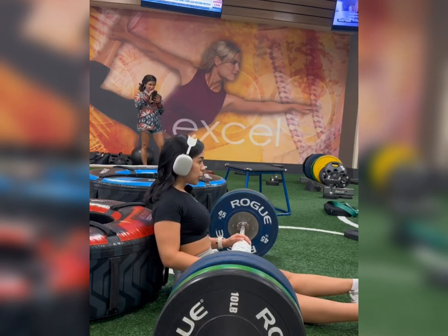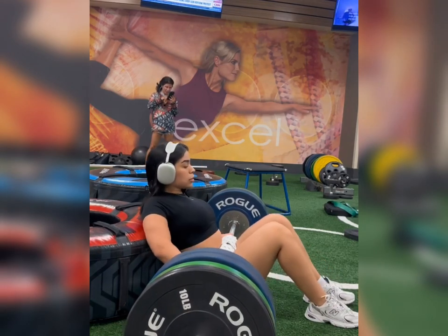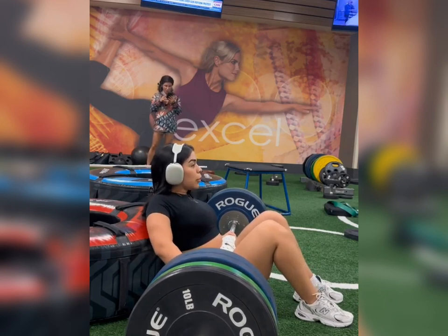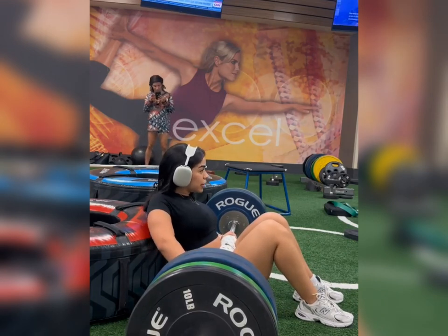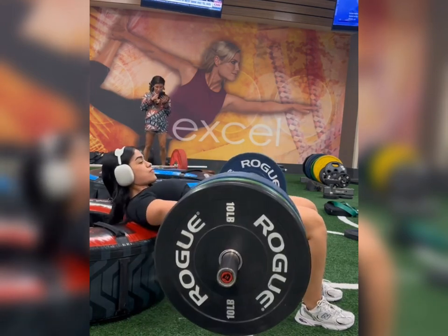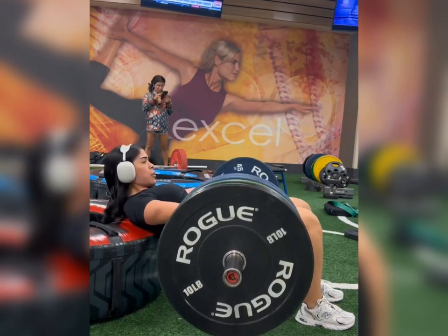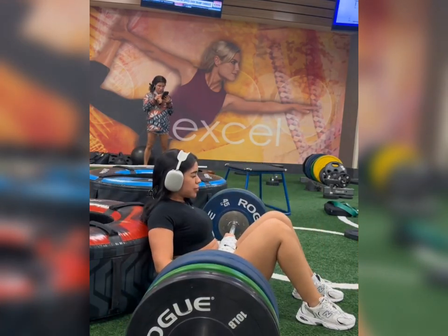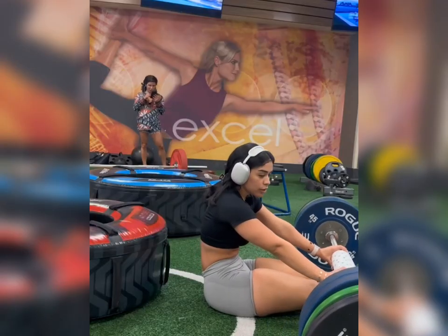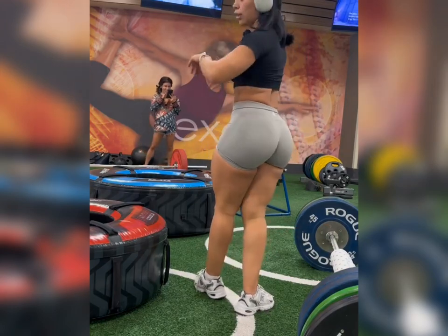I think cars weigh more than this. I'm dizzy. Six — you can do it. Did my ass grow already? Let's check. I think it's good.